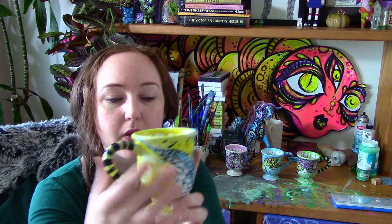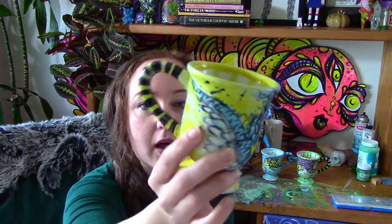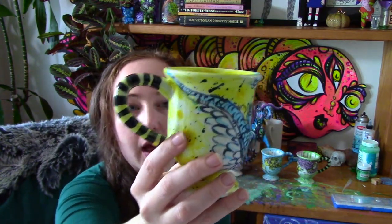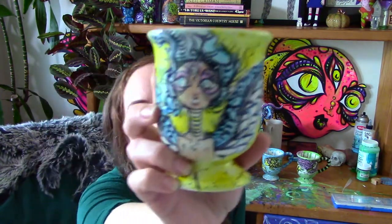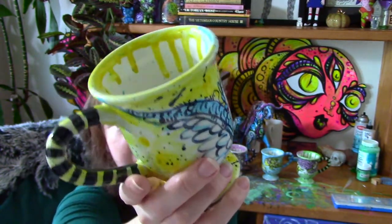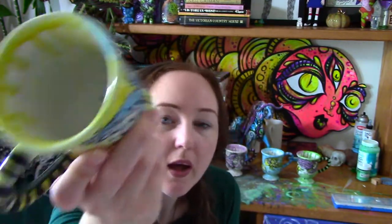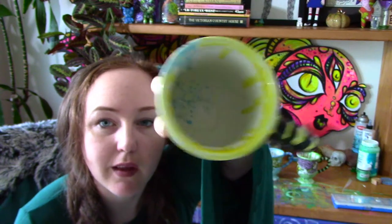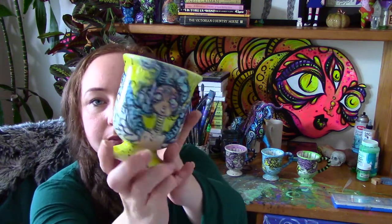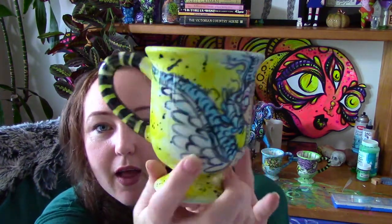Last but not least, I did an angel. I wrapped the design around in a different way so that when you're looking at the cup, it's just an interesting angular wing on each side — like a winged cup. In the center is my third eye feathered winged being in yellow. Same format too — I have yellow and blue drips on the inside.